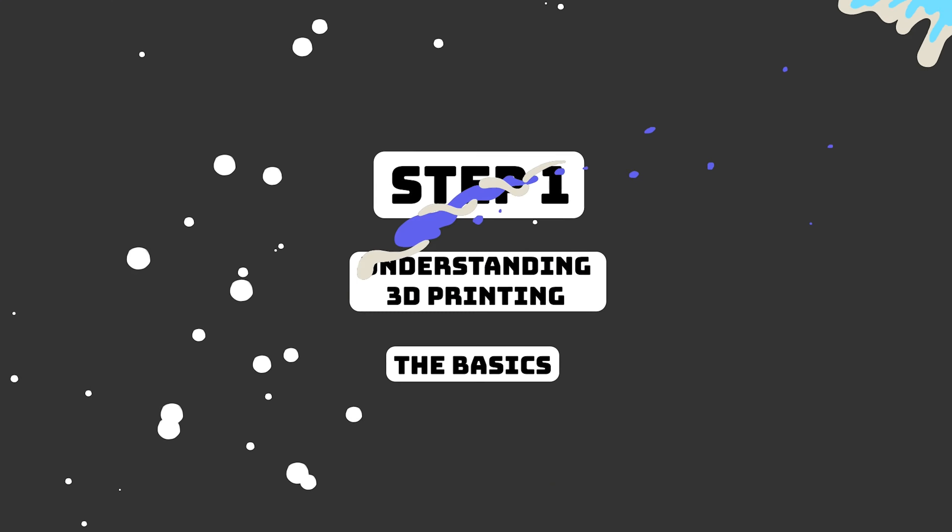Step number one is understanding what 3D printing is. For the sake of this video, I'm going to be talking about FDM printing. Think of a McDonald's ice cream machine — you've got your little cone and you pull down the little thing, it's extruding the ice cream, you spin your cone around and it builds up. That's basically what 3D printing is, except replace ice cream with molten plastic.